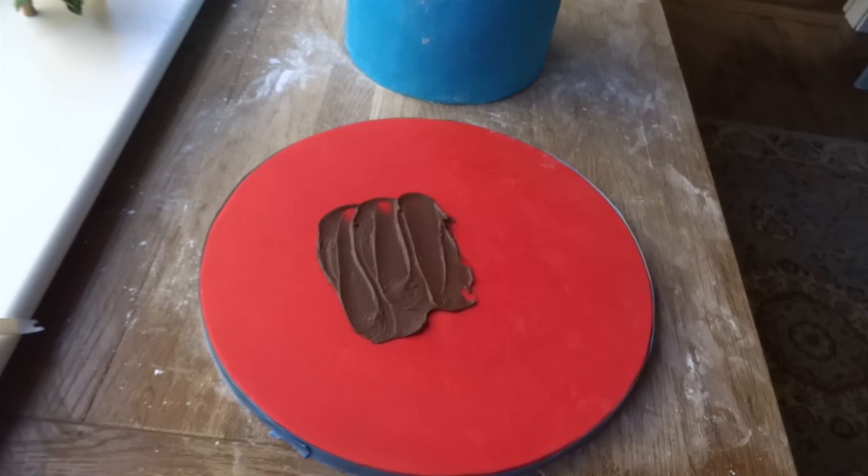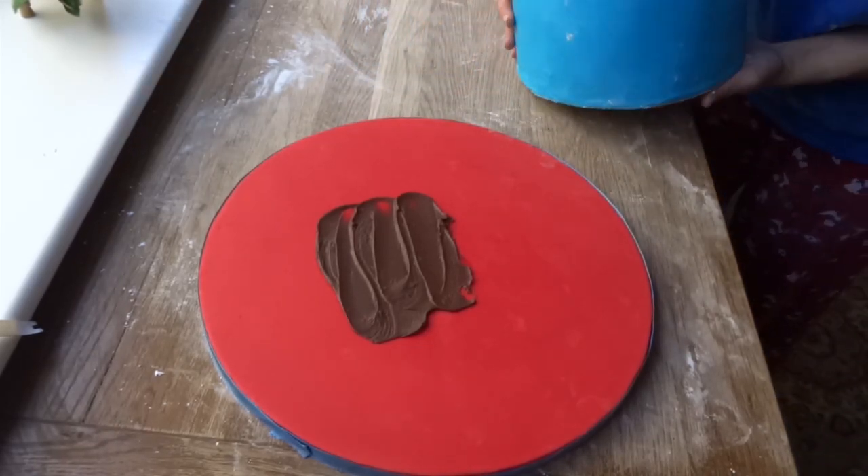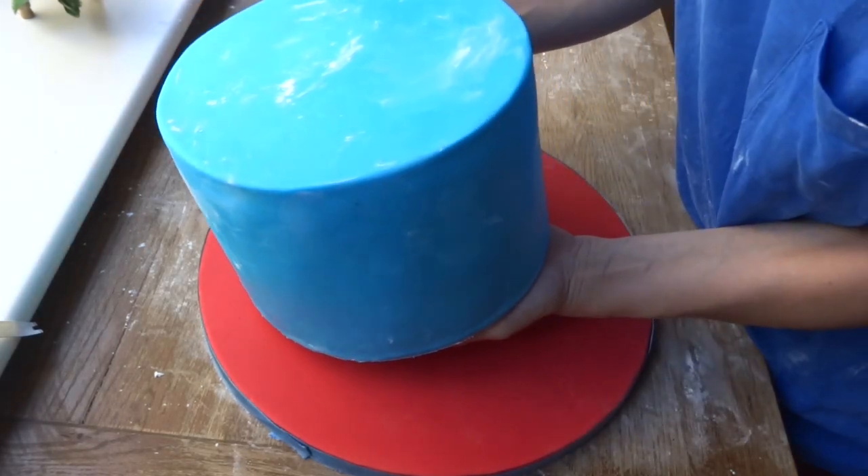The colour I used was a Renshaw turquoise. Again, I've got tutorials on how to cover a cake so just check those out — I won't go through all that now, but basically this is the cake covered.